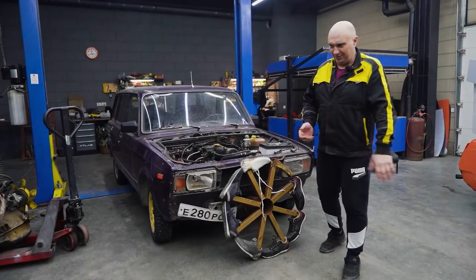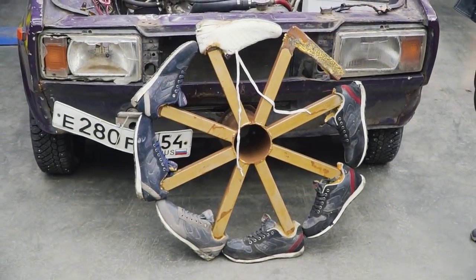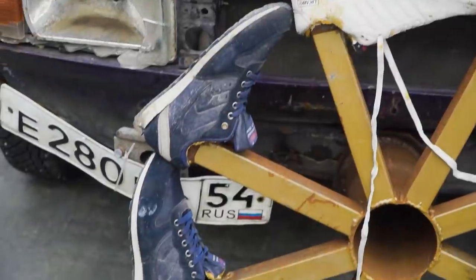Hey there, fellas. So we were doing a bit of spring cleaning, right? Remember how a long time ago we made a set of sneaker wheels when we were still operating from the small garage?